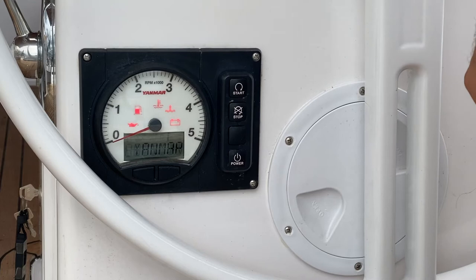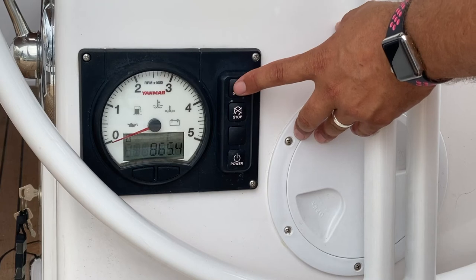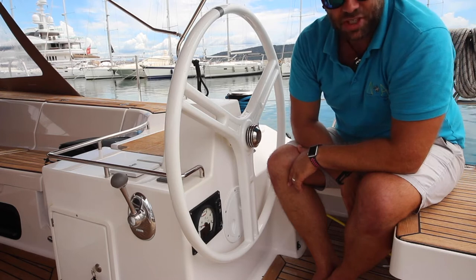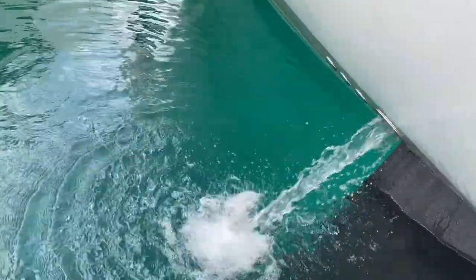Hold power to start the power to the panel. Then push start for two seconds until the engine excites. Make sure you check that there is water discharging from the exhaust, so that means the cooling system is working properly.